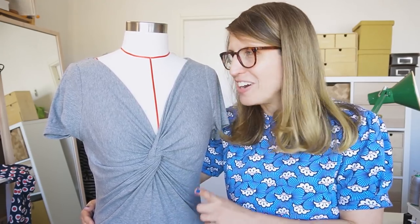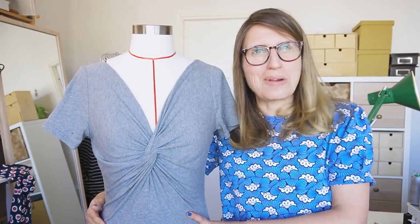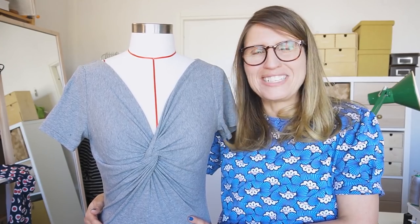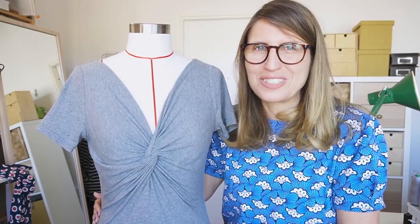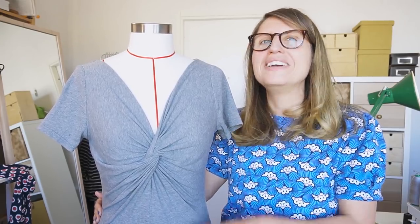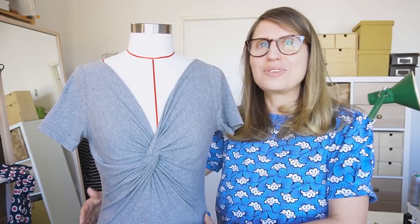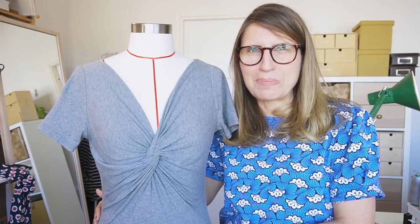So those were my latest makes — it ended up being more about all the things you can do when it comes to sewing knit tops. I hope you found this useful. I've created lots of resources on this topic already, so check the description section for all the things I mentioned, including reference links and pattern numbers. I'm looking forward to sharing more makes and sewing tips in the future. Stay safe and I'll see you soon — bye bye!